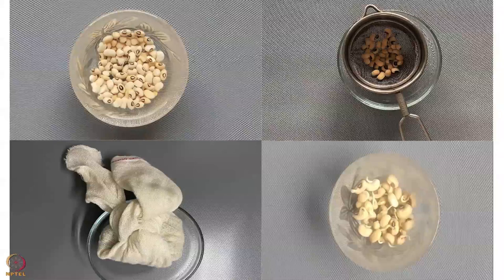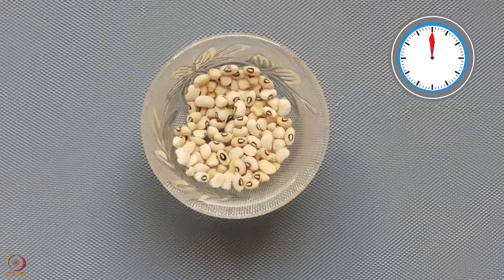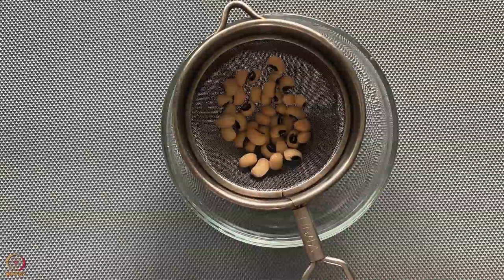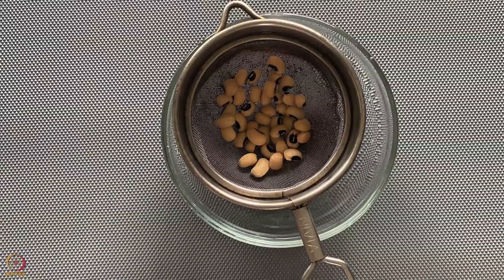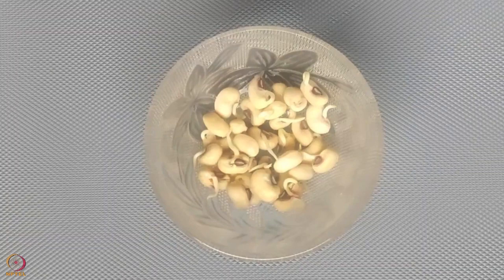Before we begin, I will tell you the procedure for sprouting. Wash and soak black-eyed beans in water for 8 to 9 hours. Then put them in a strainer and rinse thoroughly with water. Let all the water drain out and tie the beans in a clean cotton cloth. Keep it aside until it sprouts.